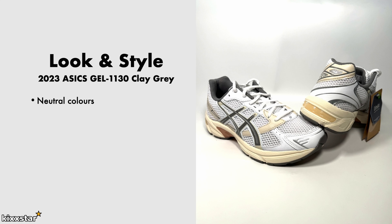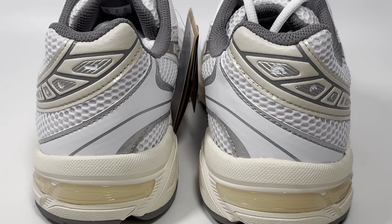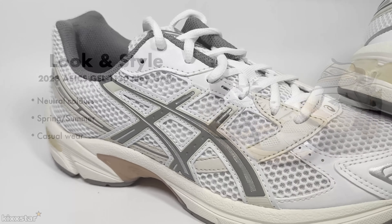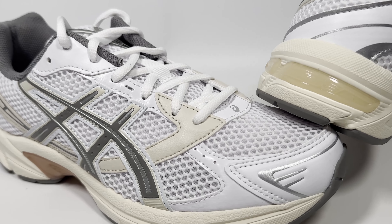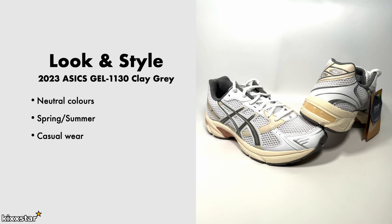It just sets it off really nicely. These are good for spring and summer like any other mesh runner — no reason you can't wear them in all seasons, but if you don't want to ruin them, I'd probably go with spring and summer. Style-wise, it's very sporty casual — cargoes, joggers, or even chinos work well. Just keep it simple, really.